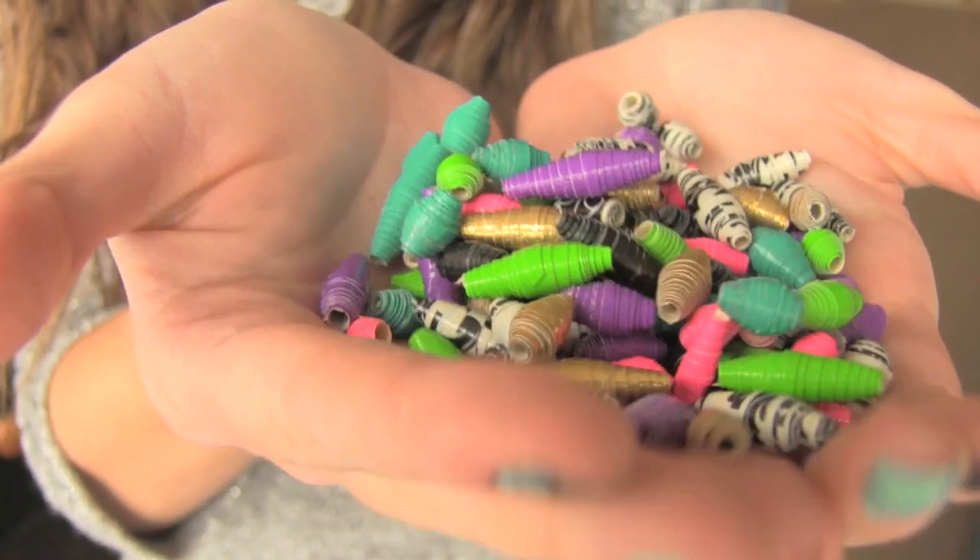Hey everyone, in this video I'm going to show you how to make duct tape beads. They are pretty darn awesome if I do say so myself. Before we get into supplies, I want you guys all to know that I have a ton of other duct tape tutorial videos, so please check those all out after you watch this video.